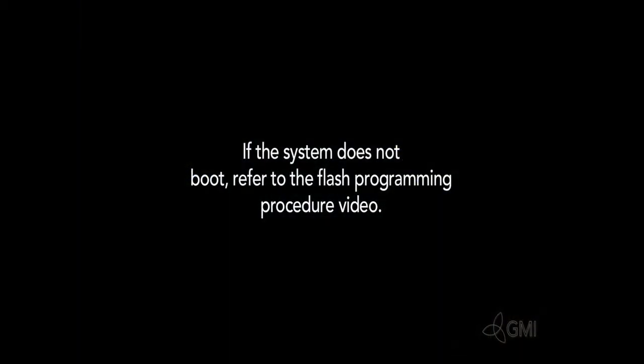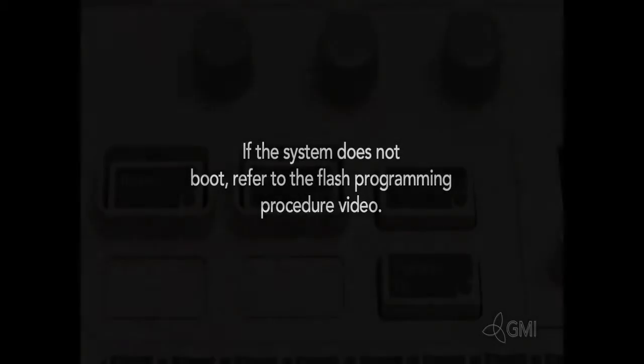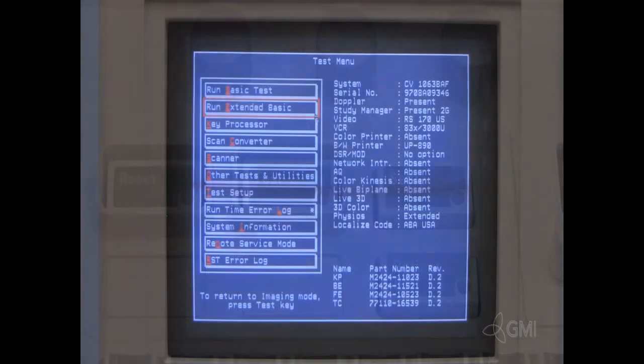If the system does not boot, refer to the flash programming video. After the system is booted, press the test button.